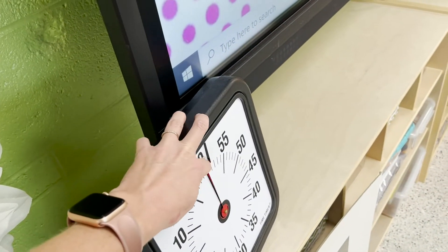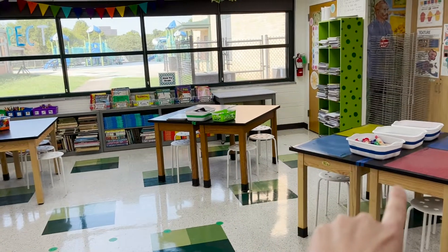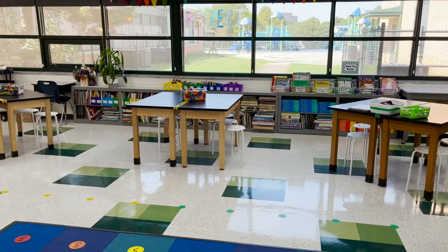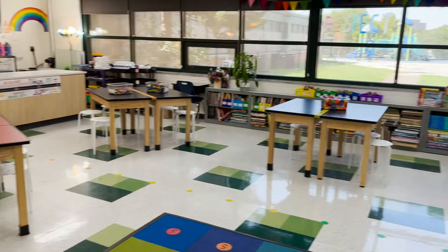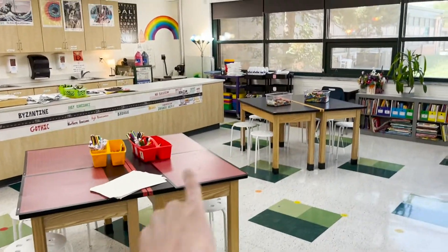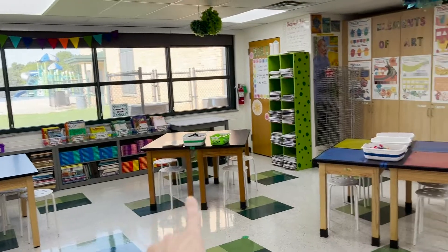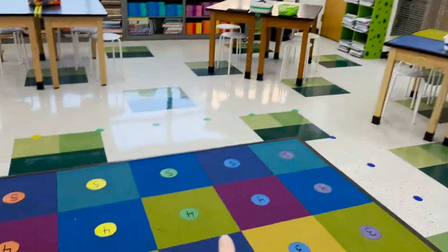When the timer goes off — remember the timer sounds like this — then every group should be cleaned up: red, orange, yellow, green, blue, and purple. When you're all nice and quiet, you'll hear the signal, and then red will switch to orange, orange to yellow, yellow to green, green to blue, blue to purple, and purple to red.